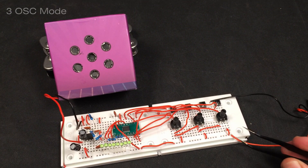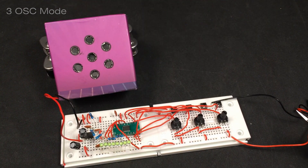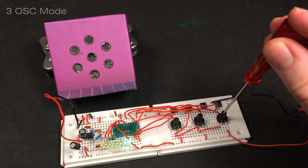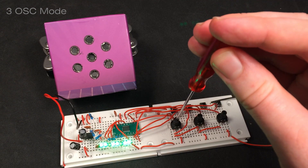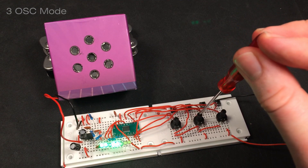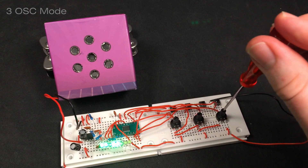The second mode I found interesting was the three oscillator mode. I'm gonna press one and two together and power it. Now we got three oscillators that are interfering with each other.